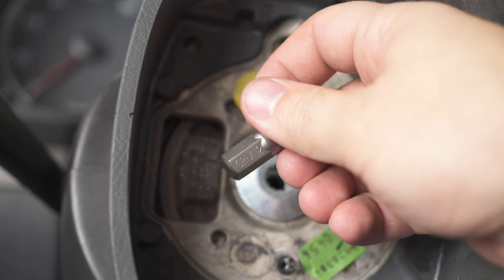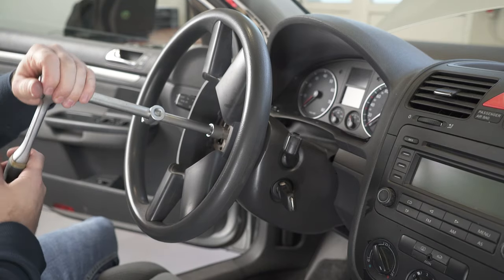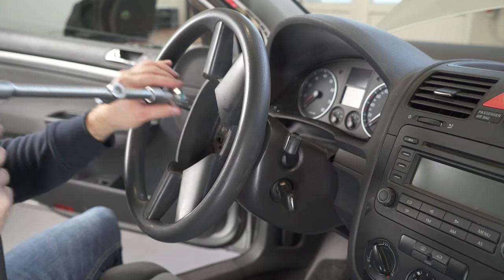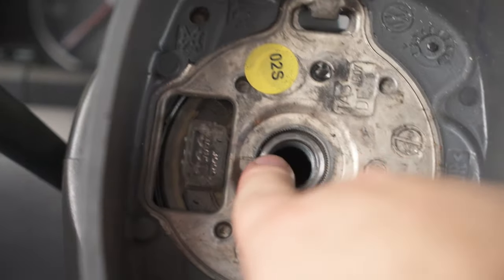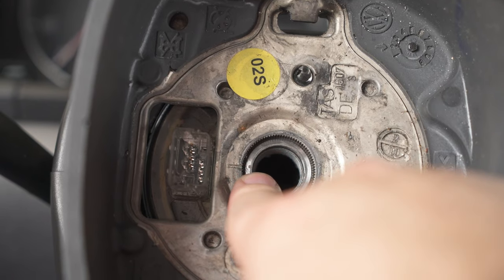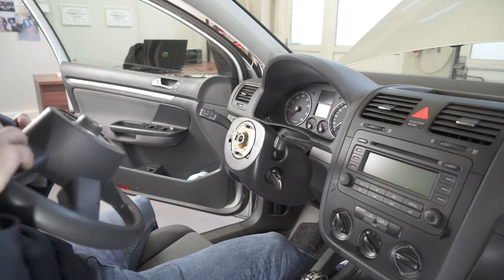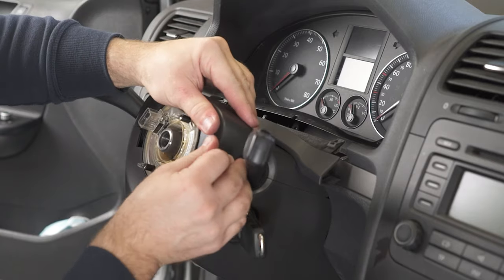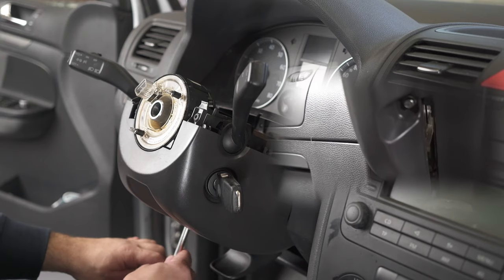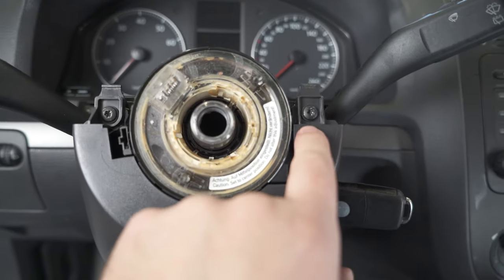To remove the steering wheel you need a CRV 12. Before taking the steering wheel down, we need to check if you have the sign to align the steering wheel to the original position. If you don't have this sign here, make one. You'll also need two T20 Torx screws.